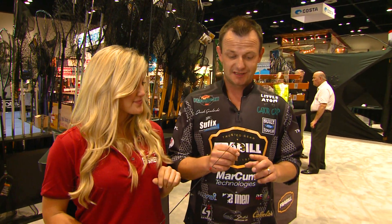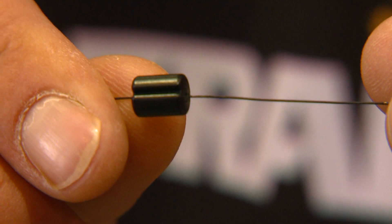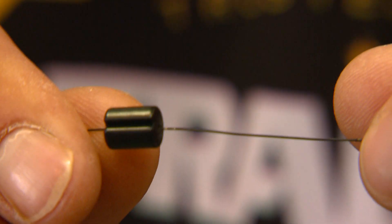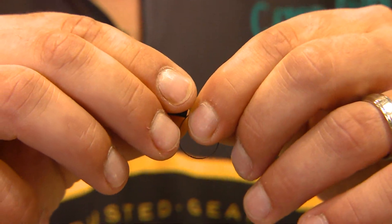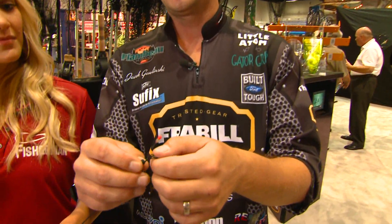Oh, for sure. This is a totally outstanding product. We're using materials that NASA uses — we're using titanium. You can't break it, you can't kink it. Also, you can attach this little system to any rod.